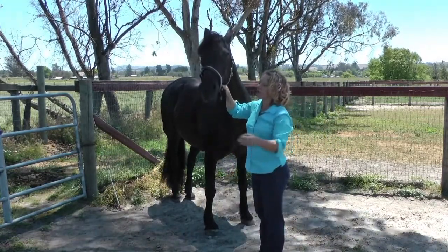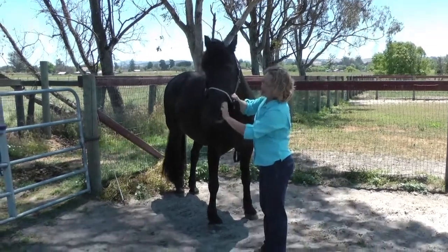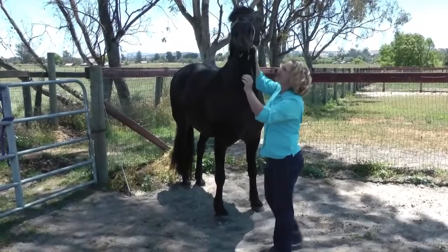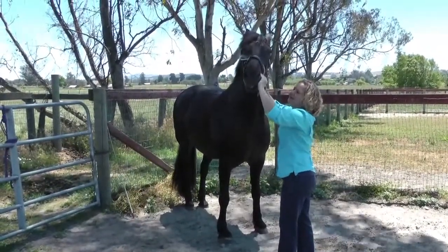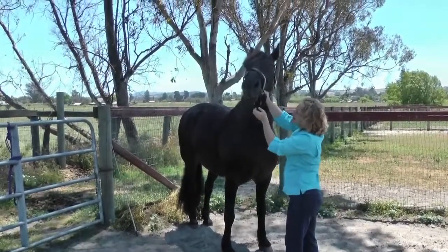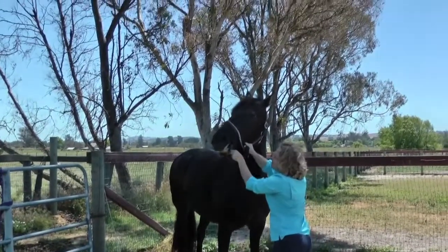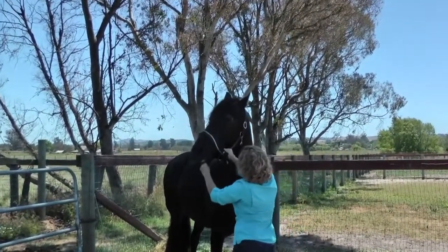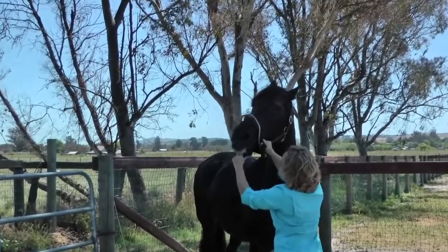In the T-Touch mouth work, we're just trying to work all of the lips and the inside of the lips. I'm always really careful to keep half my hand outside the mouth. I'll have my thumb inside rubbing the inside, and then I'll use my fingers but keep my thumb outside, and rub the gums and rub the lips.